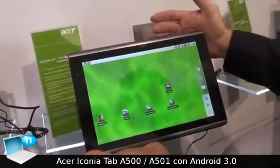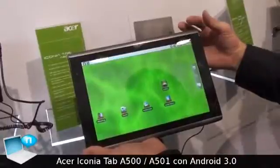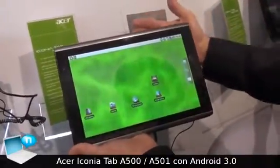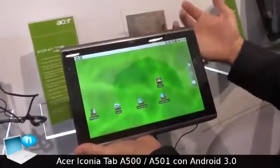It comes in March with Wi-Fi only, and April with a 3G version. It will come with either 16GB or 32GB SSD storage.